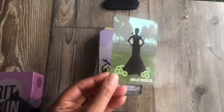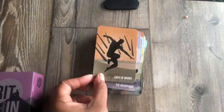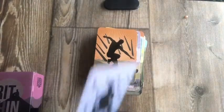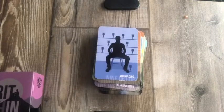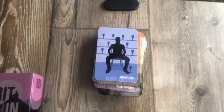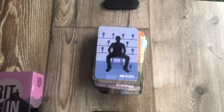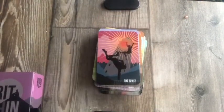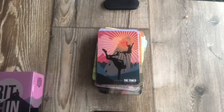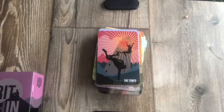Judgment. Nine of Pentacles. Eight of Wands. Nine of Cups — that's a good depiction; he's sitting there very confidently with all of his cups on the shelves. The Tower — I always love the Tower cards in all decks, just to see how they depict the fall of the Tower. That's a pretty card; I like all the different colors.